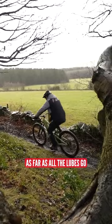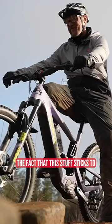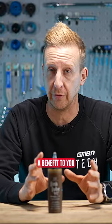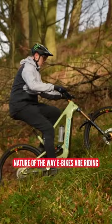If you ride an e-bike, I would actually say a wet lube is going to be your best friend as far as all the lubes go. Even if you're riding in slightly drier conditions, the fact that this stuff sticks to the transmission is going to be a benefit to you because of the high load nature of the way e-bikes are ridden. Just think, if there's no lube in that chain, you've got metal on metal just turning around. If you've got lube on there, it's going to be better than none.